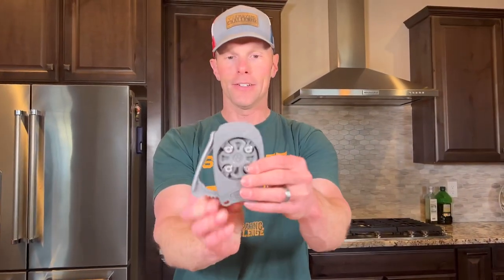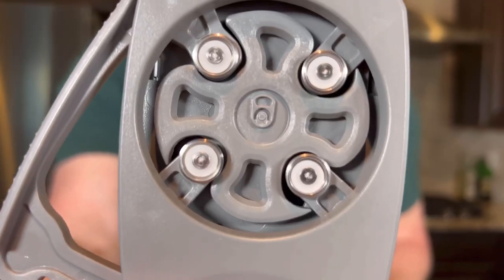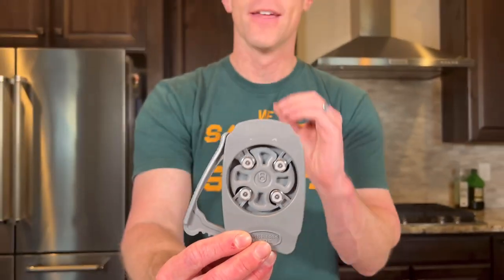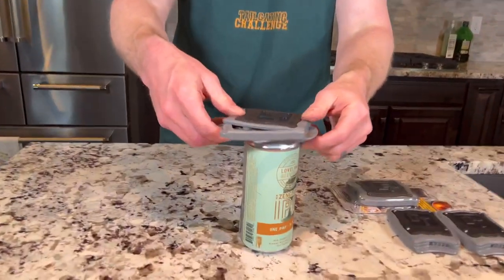Here's the back of it — you can see these are the four blades. They're going to cut in unison to help chop the top off and leave a smooth rim, because obviously you can't have any jaggedness if you're going to be able to enjoy drinking from it.